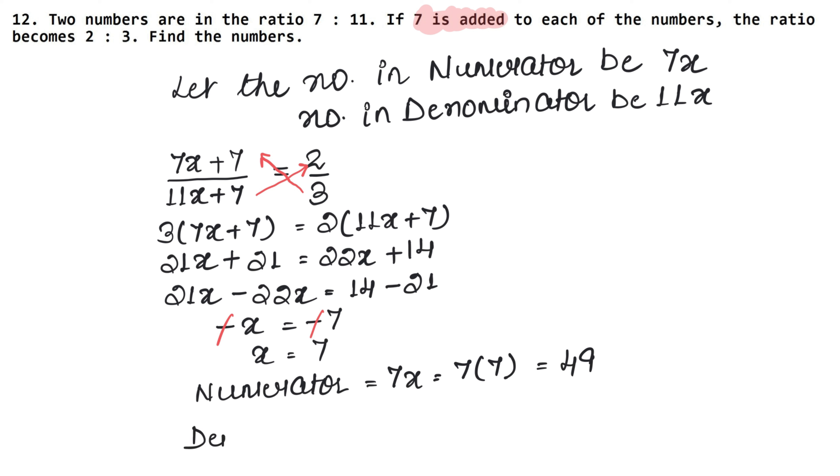Now we find the denominator, which is 11x. With x equal to 7, we do 11 times 7, which gives 77. So both numbers are known: 49 and 77 is the answer.